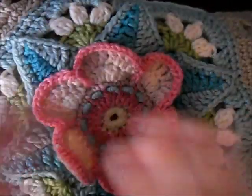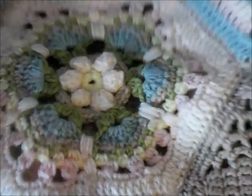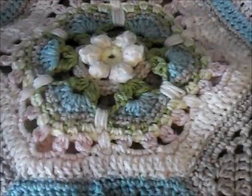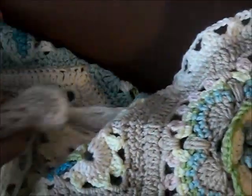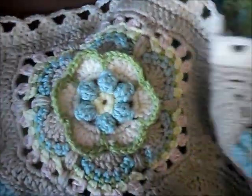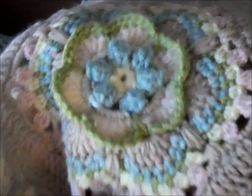Hi everybody, it's Jen here from Hooks and Tails. I've had quite a lot of requests from people who are very interested in Frida and the colorways that I used. So I find myself answering a lot of questions and I thought I would just do a quick little video to let people have a look at the colorway that I used.